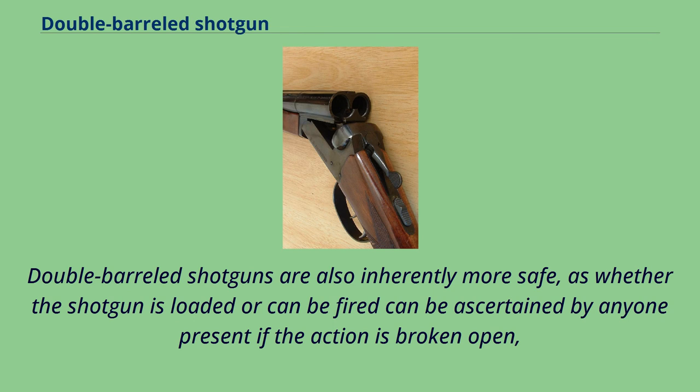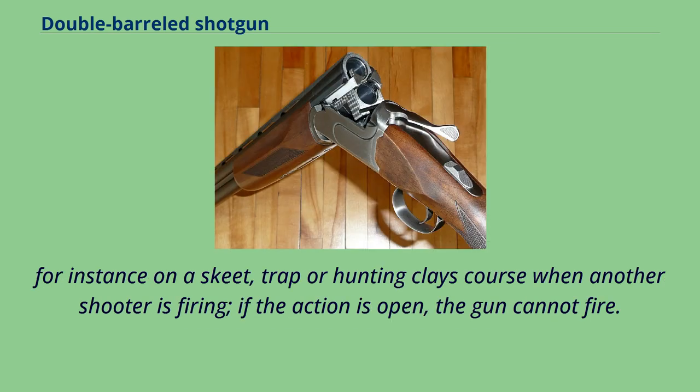Double-barreled shotguns are also inherently more safe, as whether the shotgun is loaded or can be fired can be ascertained by anyone present if the action is broken open. For instance, on a skeet, trap or hunting clay's course when another shooter is firing, if the action is open, the gun cannot fire.